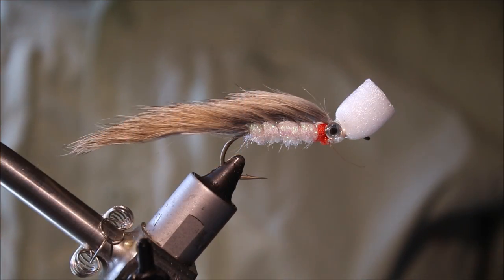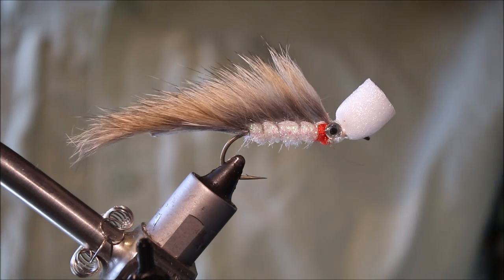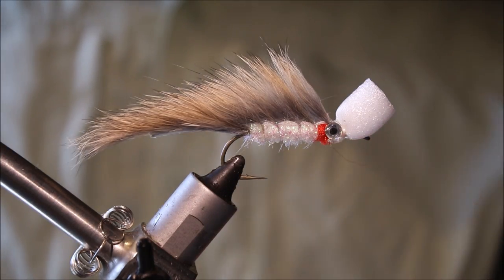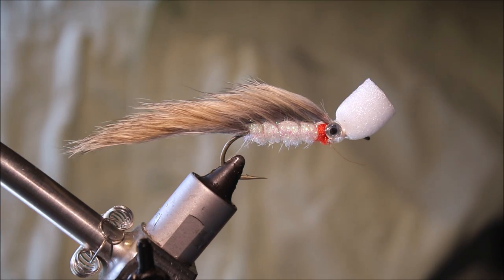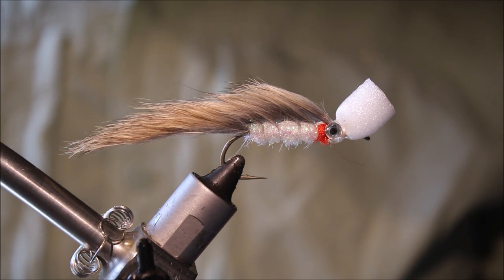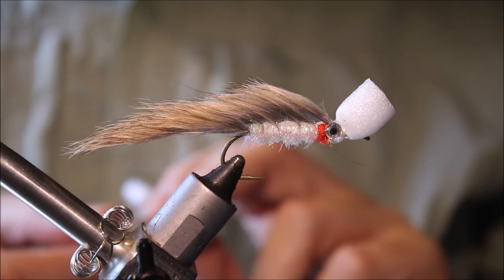Hi everybody, Martin at Flicking Feathers again today, and I'm tying a Suspender Zonker for you. Really effective fry pattern for trout, but it also works for bass, etc. I'm tying it on a saltwater hook, and I'm sure it'll work for species in the salt as well.